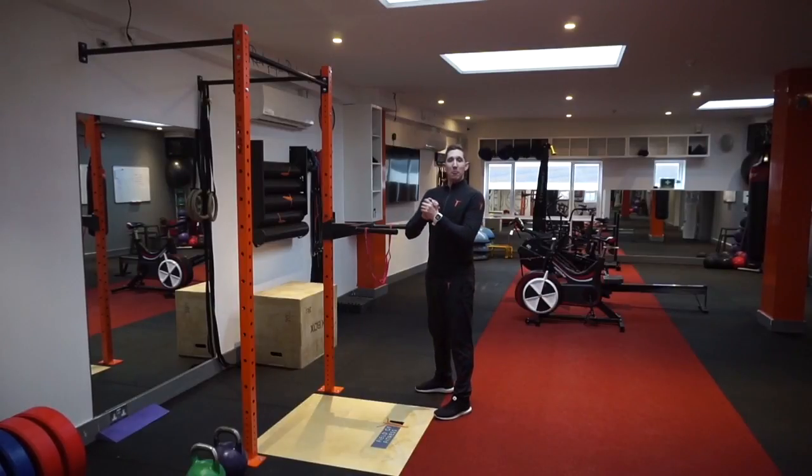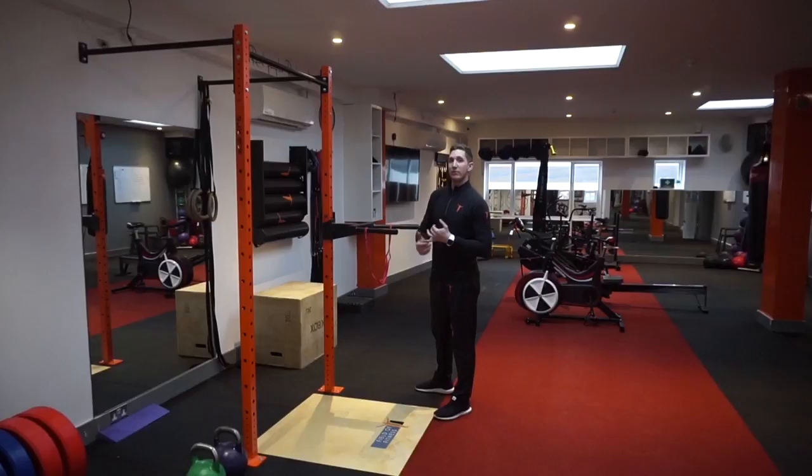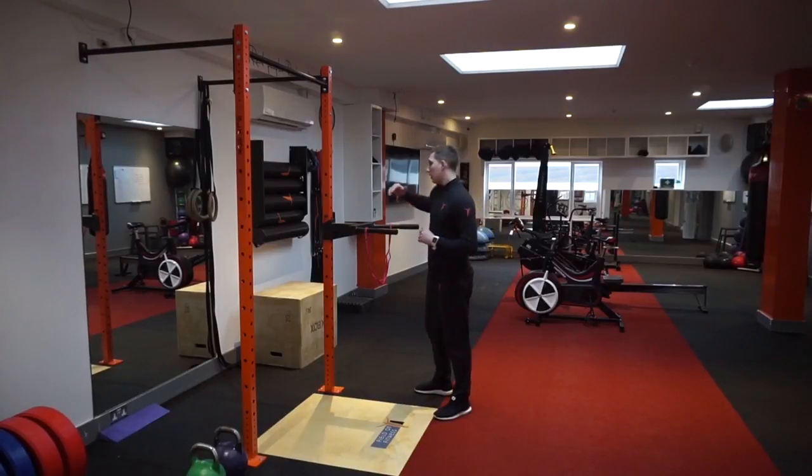Fix It Friday, and with tricep dips coming back into the program for the next 12 weeks, just thought I'd have a little recap for you on the main movement and the regression as well. It's a really good exercise for developing upper body strength, especially through your shoulder girdle, triceps, and your chest — one we do value here for fitness.